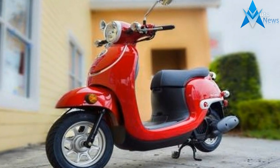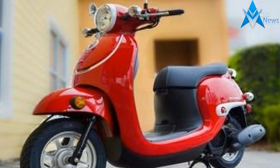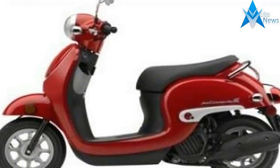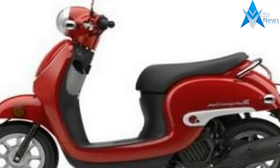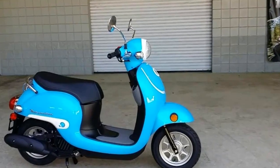On the top of the list was a new liquid-cooled engine that ramped up overall performance, as well as relocating the fuel tank for more storage under the seat. What we have now is a scooter that aims to regain the popularity it once enjoyed, with a classic look and a revamped engine.